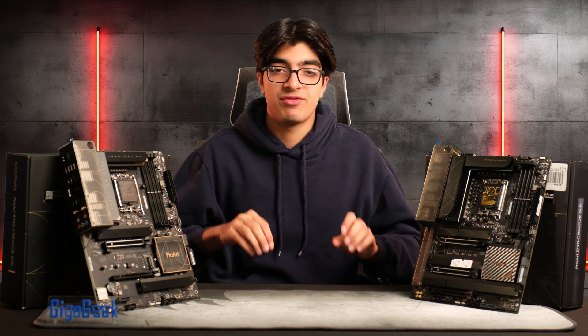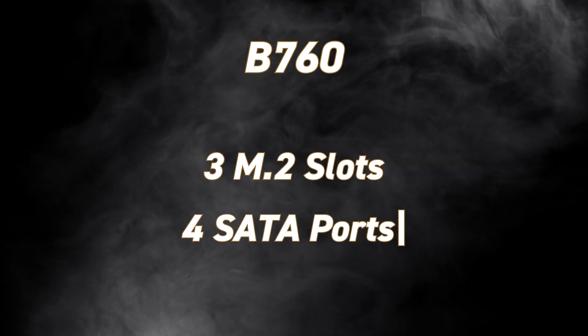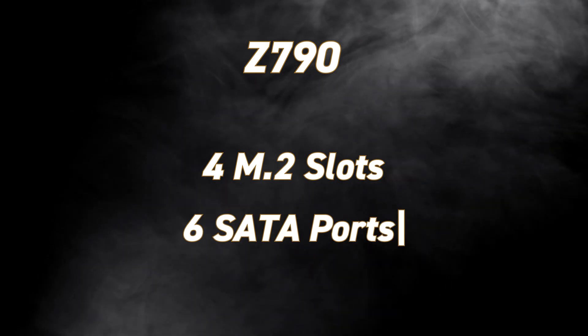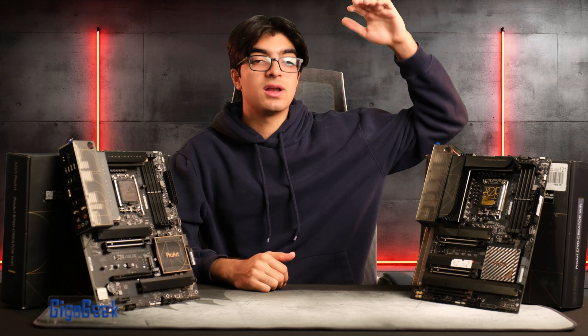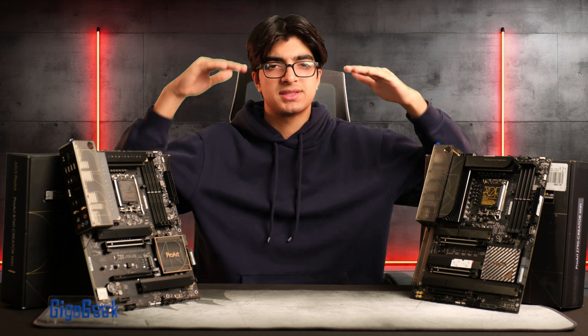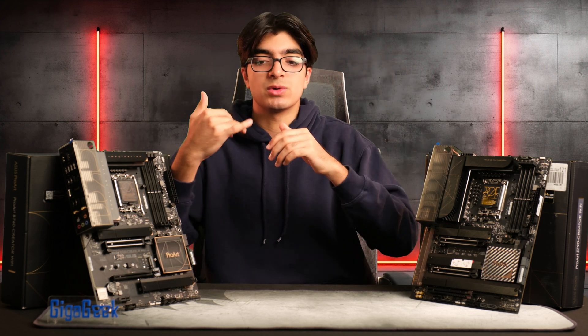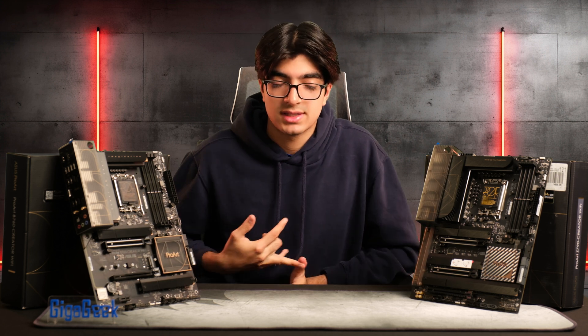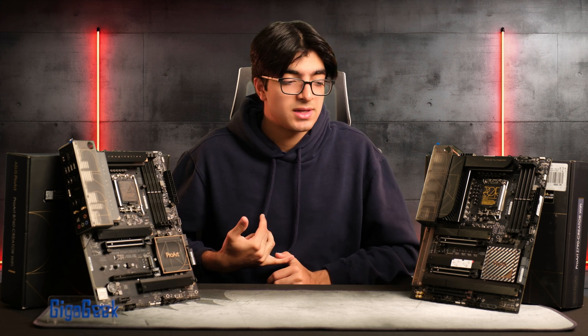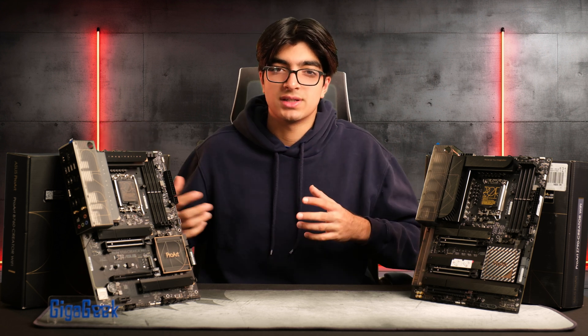Both boards have different storage capacities. With the B760 you get 3 M.2 slots and 4 SATA ports, while the Z790 gives you 4 M.2 slots and 6 SATA ports. Populating all M.2 slots disables some SATA ports, but this scales equally — the Z790 still has more available SATA ports, which is useful for video editors who constantly transfer files and need archive drives, cache drives, and so on.